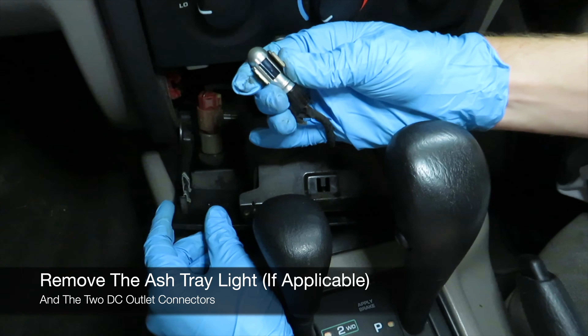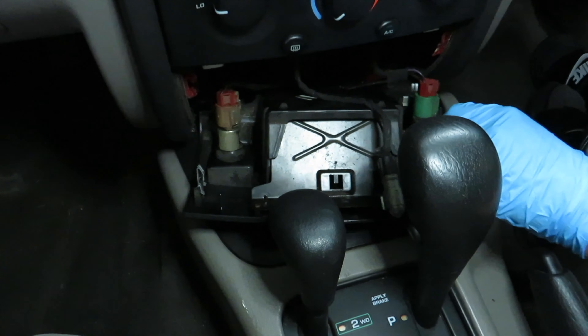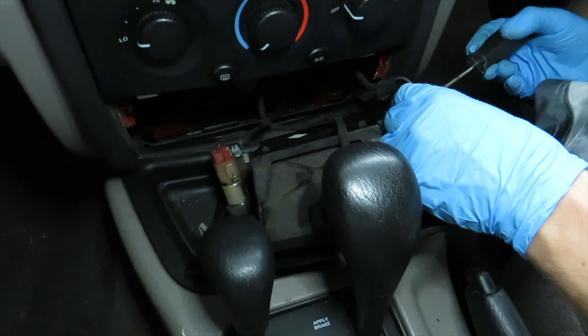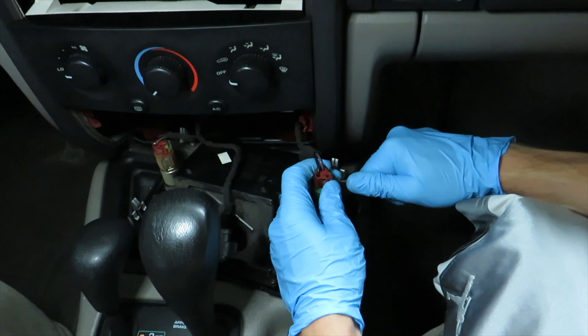Remove the ashtray light and the two DC outlet connectors. Take a flat head screwdriver, push the pin in, and pull out.